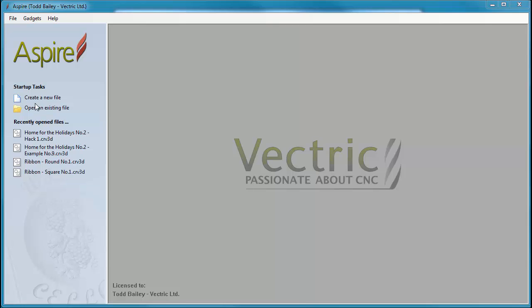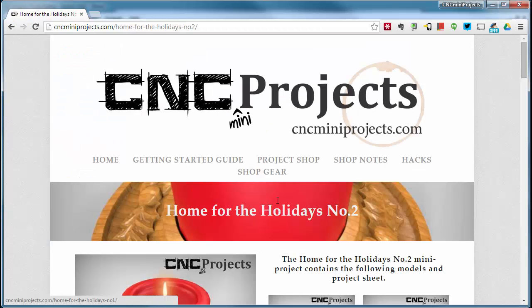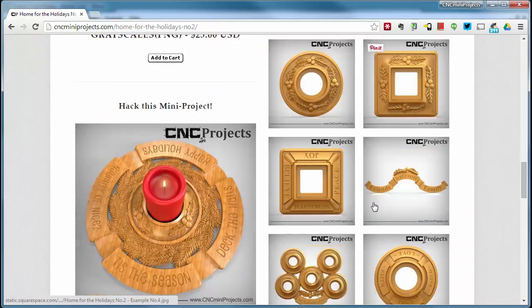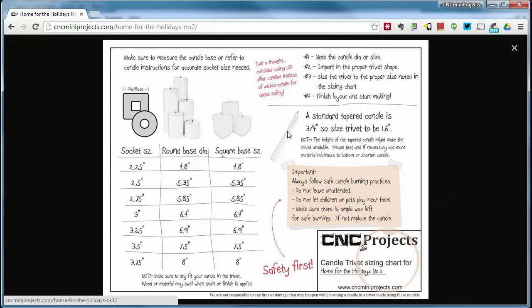We're going to open up Aspire and start a new file. We're creating a trivet that fits a three-inch diameter candle. We'll flip over to the CNC Mini Projects website on the Home for the Holidays project page, scroll down to the sizing chart — which is also included in the zip file if you purchase Home for the Holidays Number 2. Make sure to measure your candle first, or check the packaging for the proper socket size. LED pillar candles might be a great option as well.